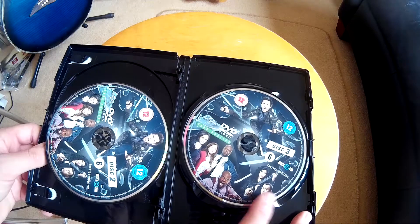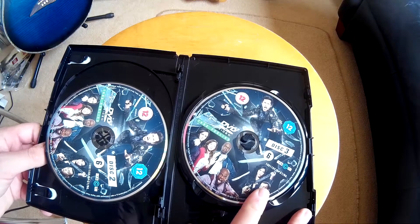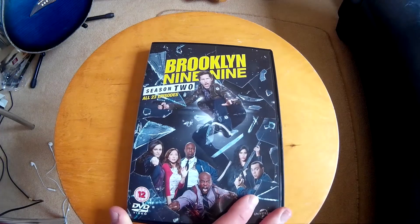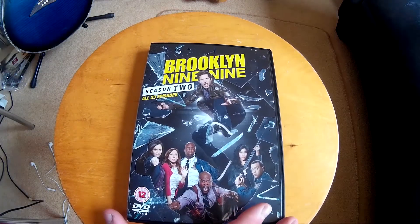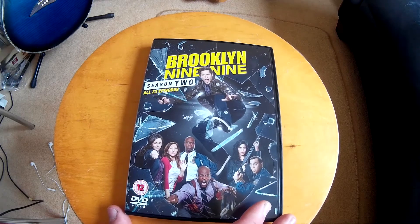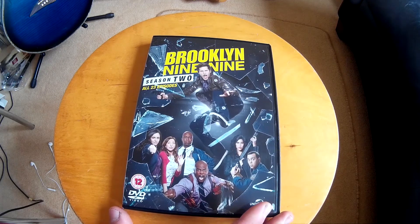Let's have a look inside. There's really not a lot inside - just four discs: disc one, disc two, disc three, probably with the deleted scenes on. Just wanted to show you what was inside. It's a nice quick unboxing. Please subscribe and go watch this show - it's immense. Start from season one though. See you in the next one, fellas, bye!